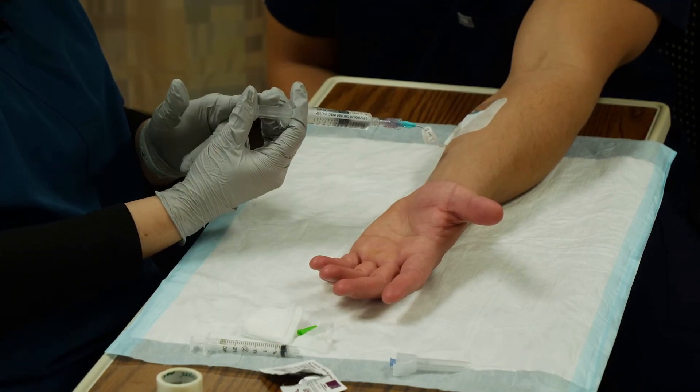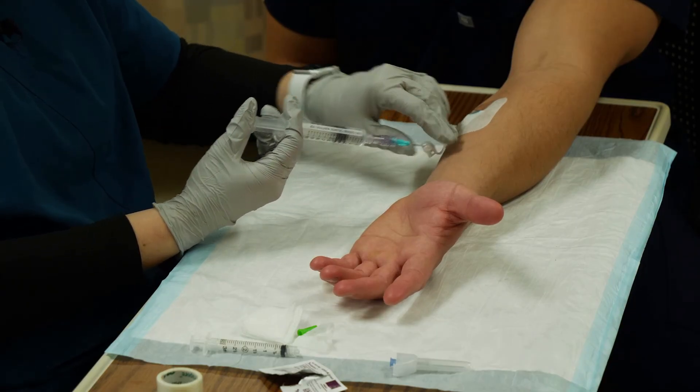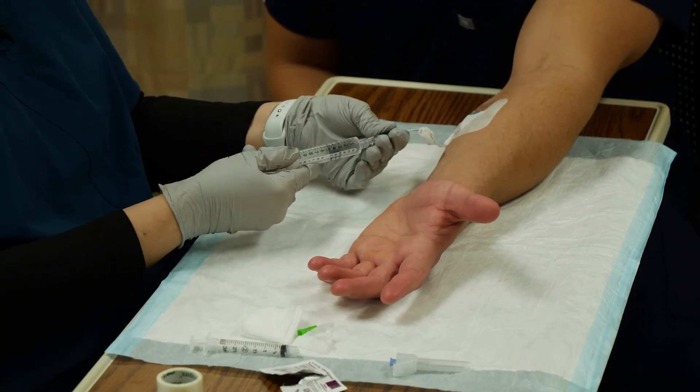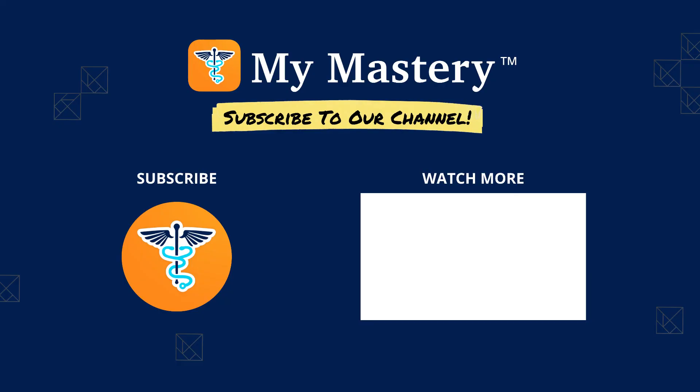Now I want to make sure that this vein stays patent after I'm done. Once I'm sure the medication is through the tubing and in the vein, I'm going to give this a slightly more aggressive push to make sure there are no clots in here. While I have my thumb on the plunger, I'm going to clamp this, which maintains the pressure to help prevent clots at the end of the catheter. If I have a disinfection cap, I would put that on here now.